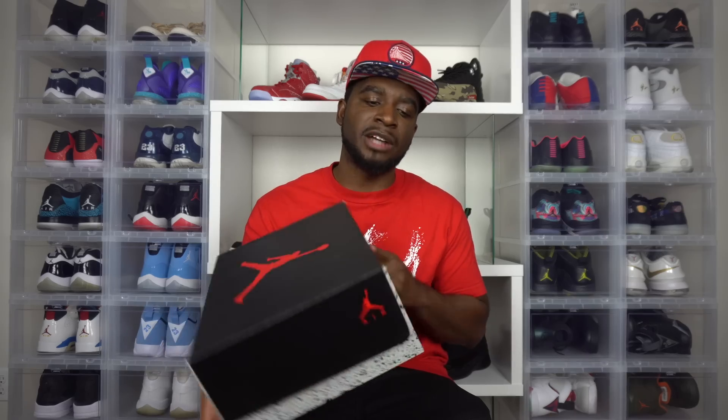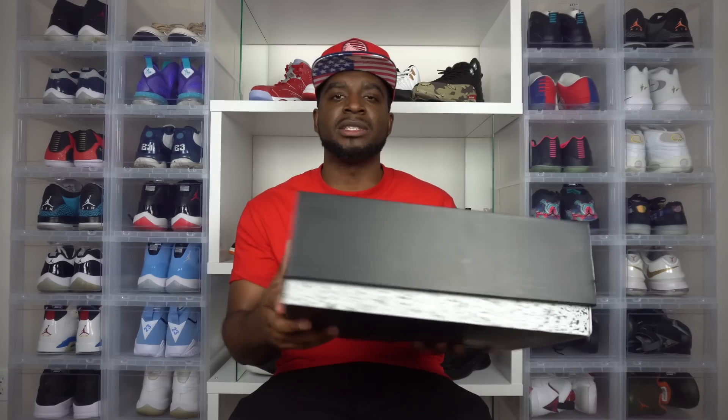I'm basically getting all of these sneakers and I'm going to be doing a detailed review on foot — all that good stuff. But with no further ado, let's just take a look at these sneakers. What we have is your Jordan 5. This is your typical Jordan 5 box, with that speckle print running along the entire side and the entire box as well.